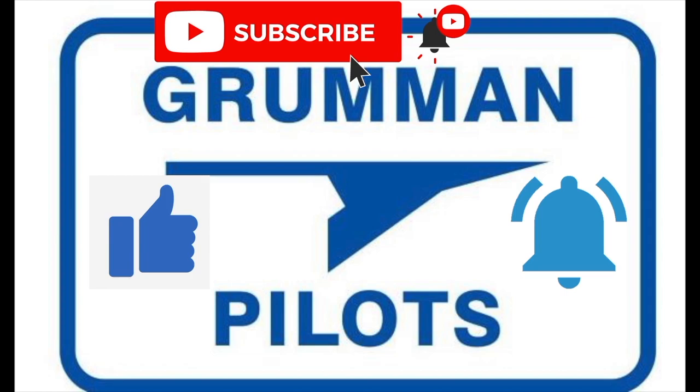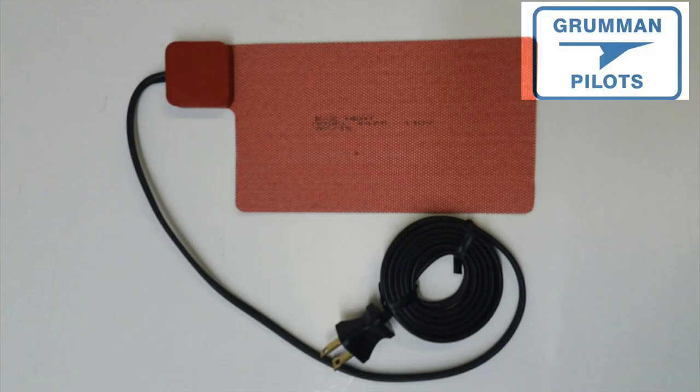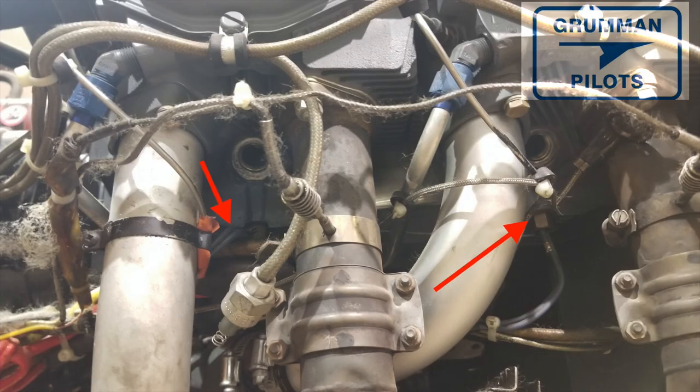I always wasn't a Tannis guy — when I lived in Louisiana, engine preheat wasn't an issue, it's like living in Florida. But when I moved to Ohio, I thought I was pretty fancy when John Maestri put one of those silicon pads on my oil sump and I could plug it into the inverter in the trunk of my car and warm my airplane up a bit before I flew. Still, I wasn't doing a thorough preheat.